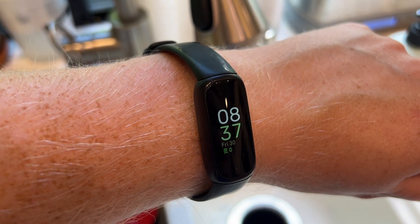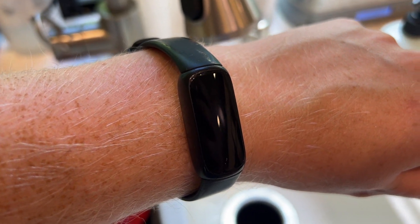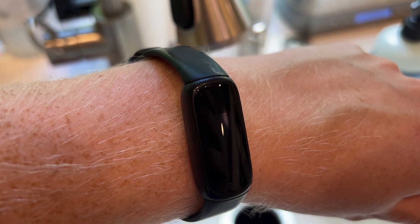I'm Tom from DIY Life Tech, answering the question of whether your Fitbit Inspire 3 is waterproof. And the answer is that yes, it is waterproof. But I'm not just going to tell you that, I'm going to actually show you.